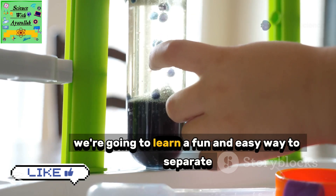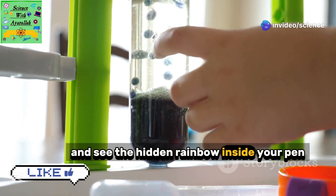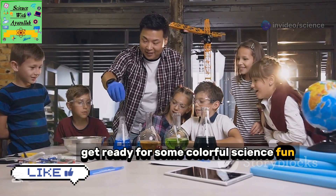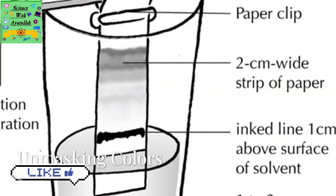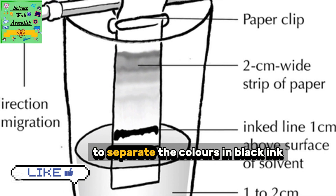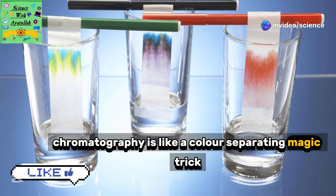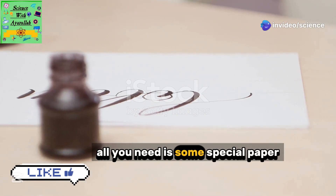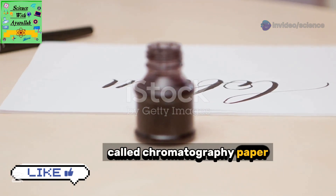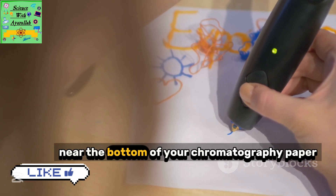We're going to learn a fun and easy way to separate these colors and see the hidden rainbow inside your pen. We can use a technique called chromatography to separate the colors in black ink. Chromatography is like a color-separating magic trick. All you need is some special paper called chromatography paper, a jar of water, and your black ink pen.